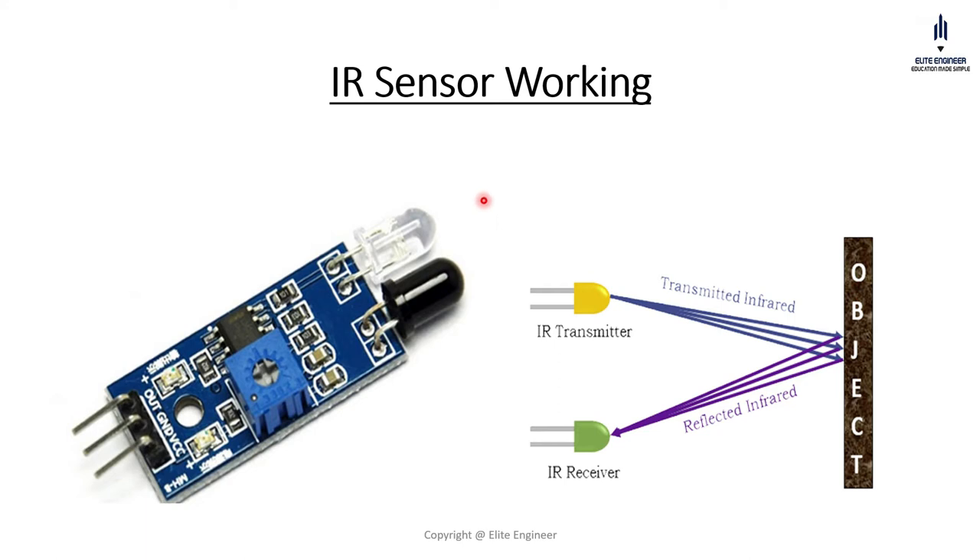Going towards the working of the IR sensor, we can clearly see that we have two LEDs. One is black and another one is white. This white color LED is a kind of IR transmitter and the black one is an IR receiver.